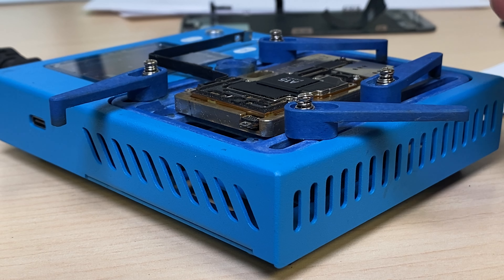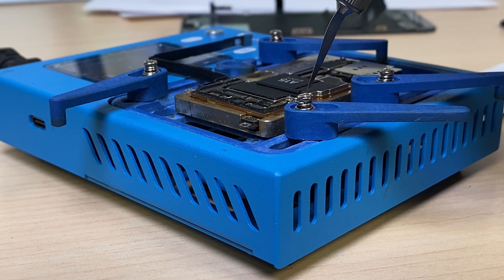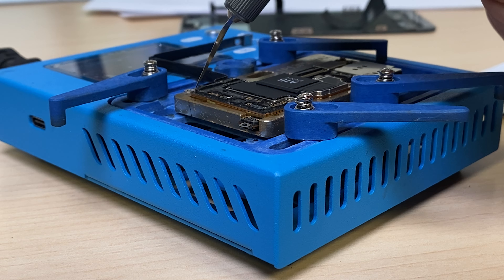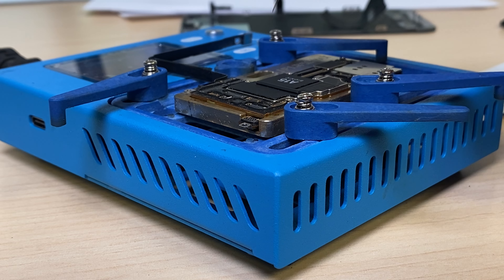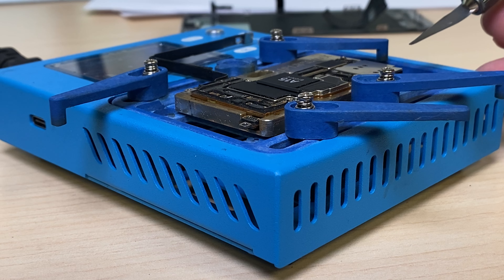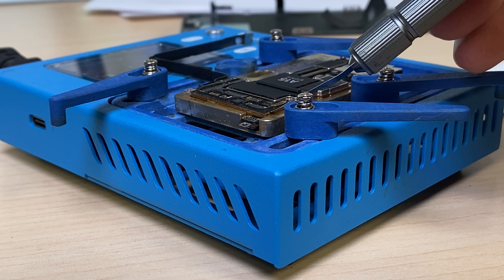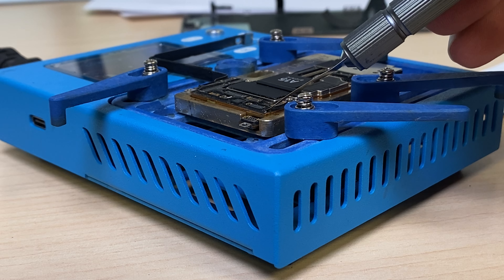All right, now that we're up to temperature, we're coming in gently. I'm just going to carefully push down on different parts of the board, kind of agitating it a little bit. What's basically happening is the solder balls that have cracked or split are fusing back together. This will basically fix any of the disconnects that have happened from the impact, from the removal, or from the repair itself.